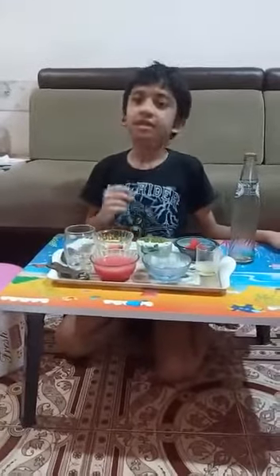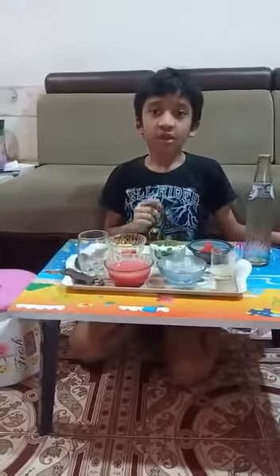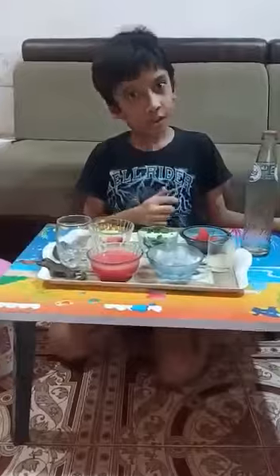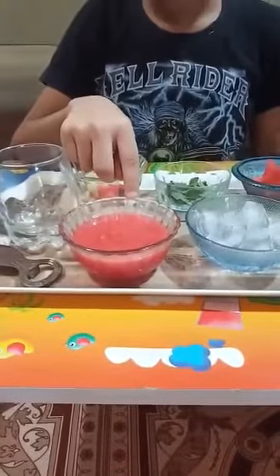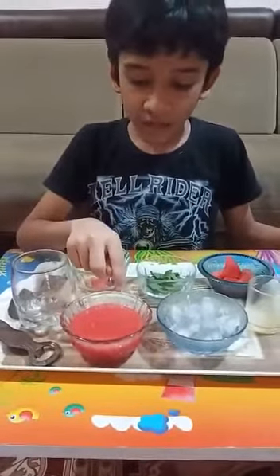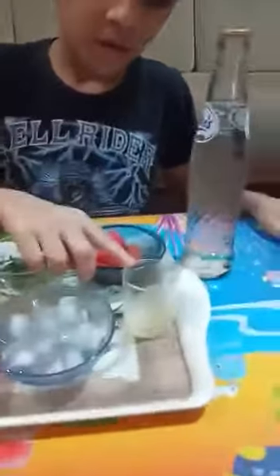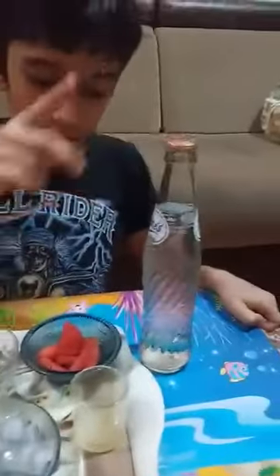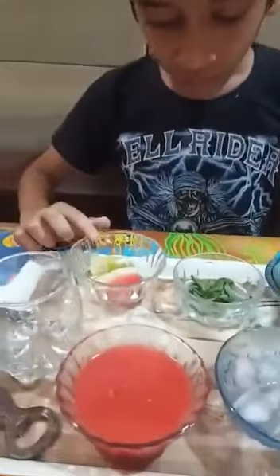Hi friends, my name is Chef Janish and today I am going to make watermelon punch mocktail. Let's check out the ingredients: we have watermelon pulp — this is pure and fresh pulp — ice cubes, lemon juice, soda, watermelon chunks, mint leaves, and watermelon slices.